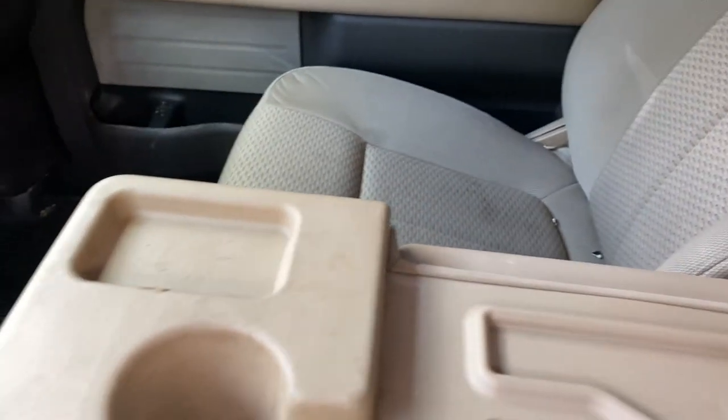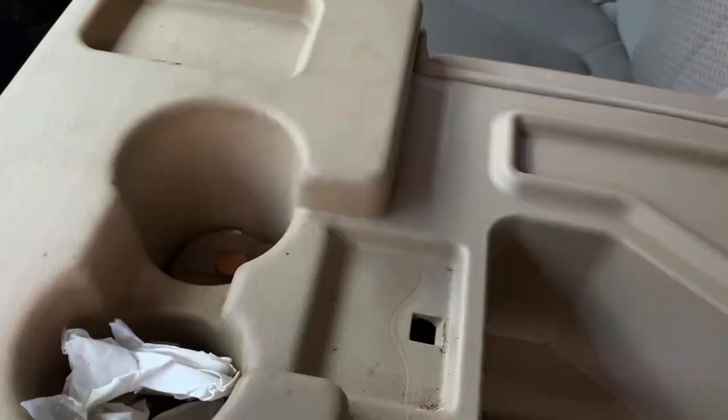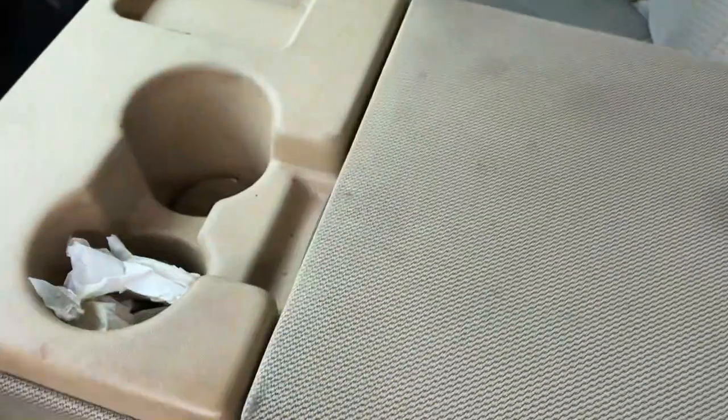Pretty dirty in here. Oh, there's another penny — 11 cents back on my deal. Not too bad inside, but the outside is just a little bit dirty.